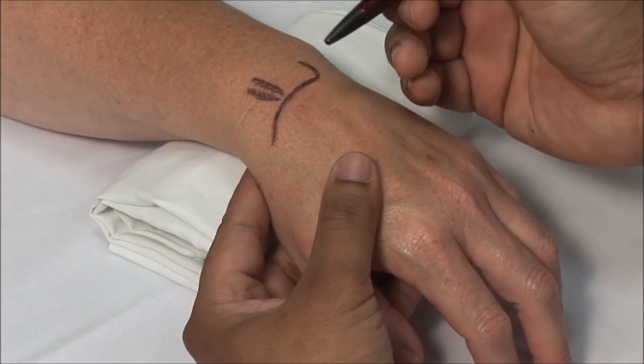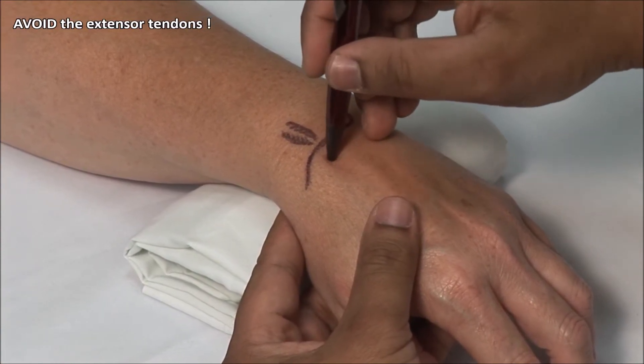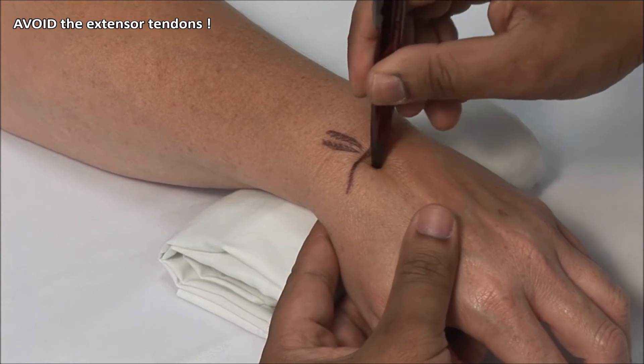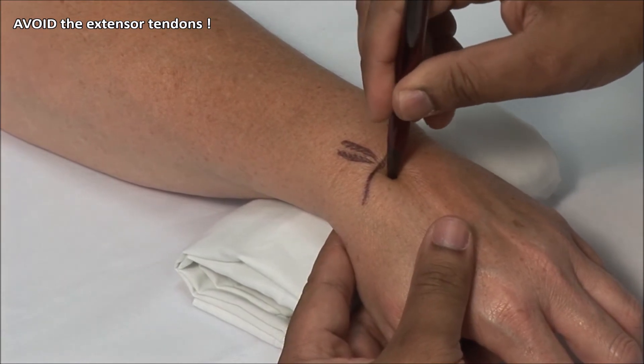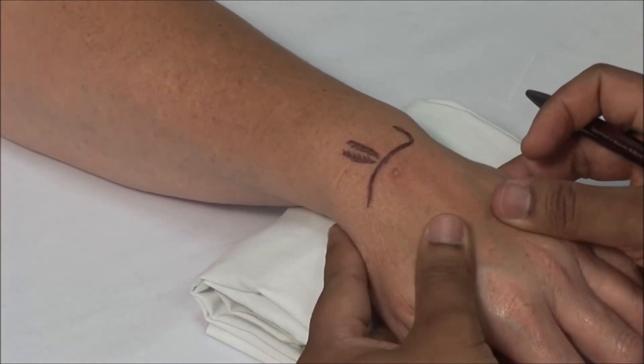Using a retractable pen, mark the point of injection. Be careful to avoid the extensor tendons. The injection is done with the forearm prone and the wrist slightly flexed.